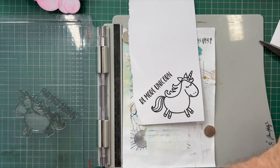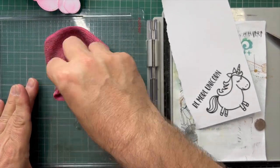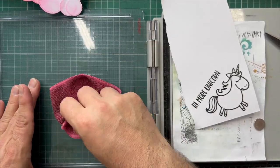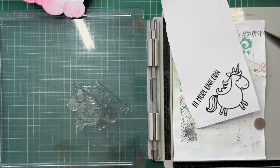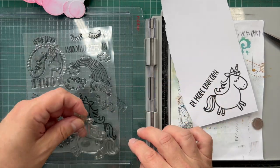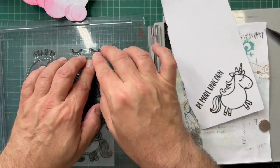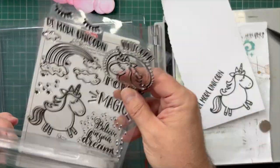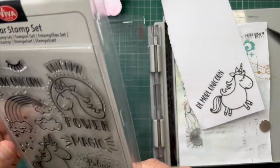I'm getting my cloth out to clean my stamps — clean as you go. I keep my cleaning cloth in a little tub to keep it damp and rinse it out in the sink every now and then. Several people have commented that it's nice to see somebody who actually does that in videos. I'll put my stamps back in the stamp set and put that away — keep stuff tidy as you go.